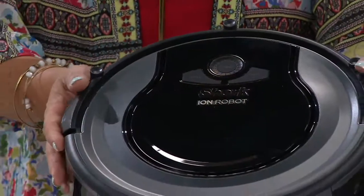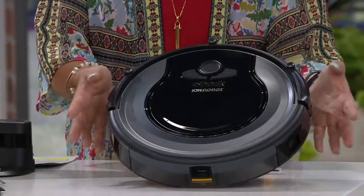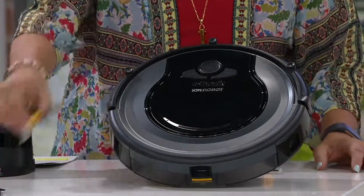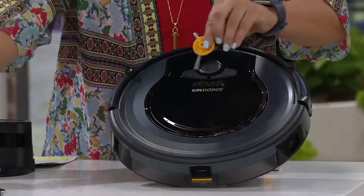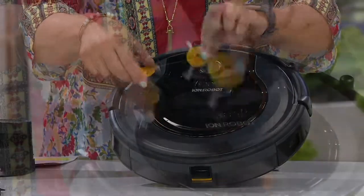The Shark robot is almost like a really oversized big cookie — it's fabulous and easy to set up. This is what the unit looks like. It has two little brushes, and when it's in the corner it can clean both corners very easily.